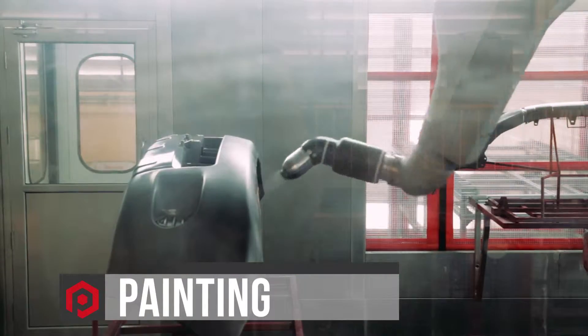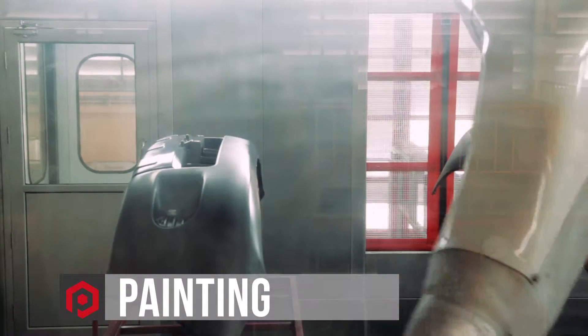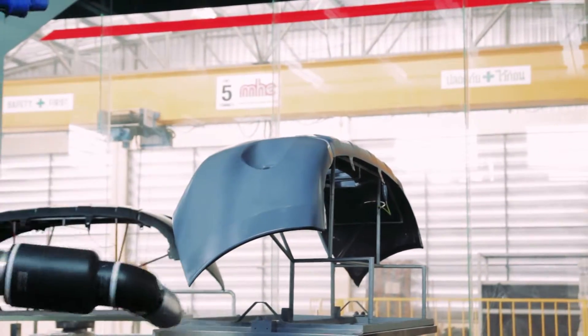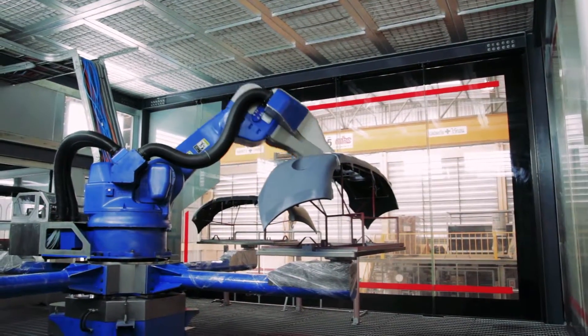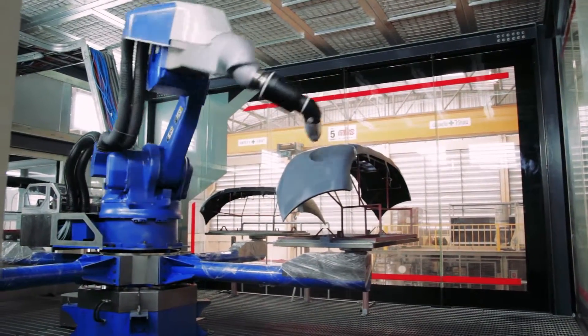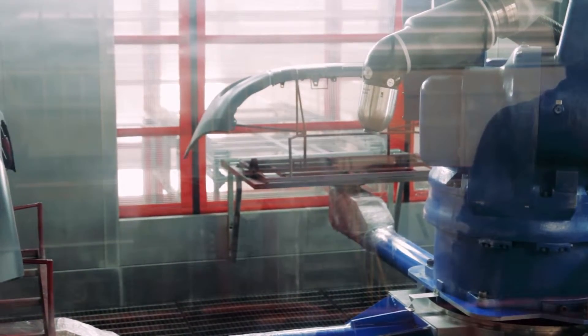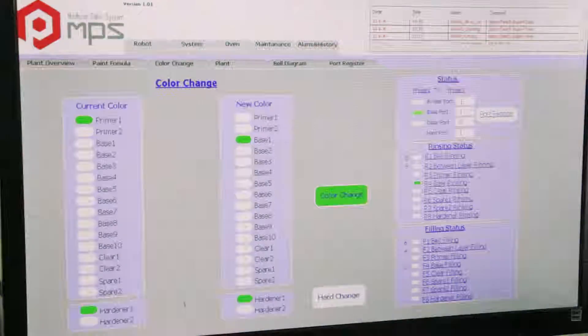When it comes to painting, MPS is operated under a clean environment. The robot starts to spray the first layer for four pieces, and then changes color from the first layer to the second layer. With a special configuration of the color-changing valve, paint waste is totally minimized.